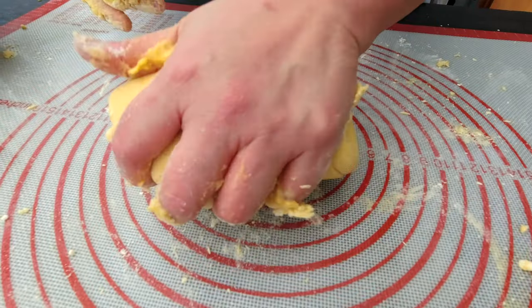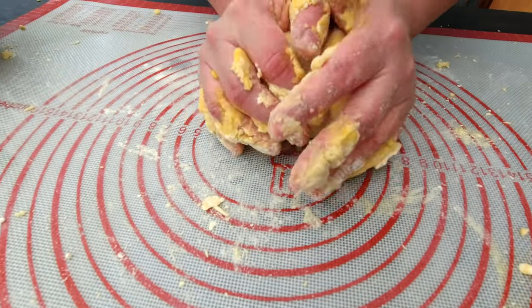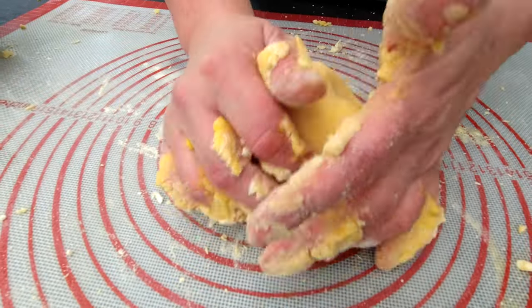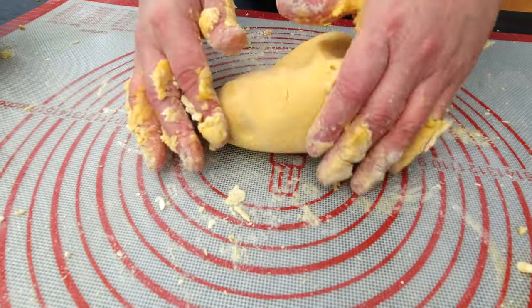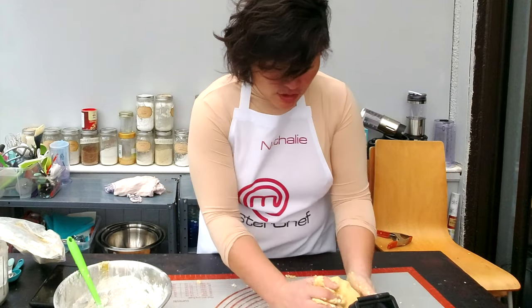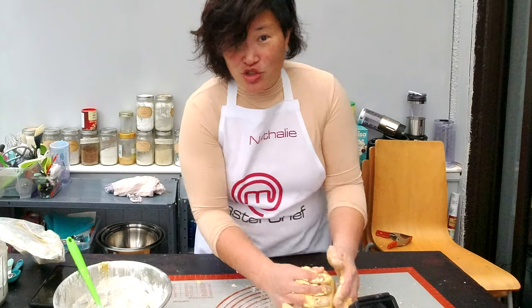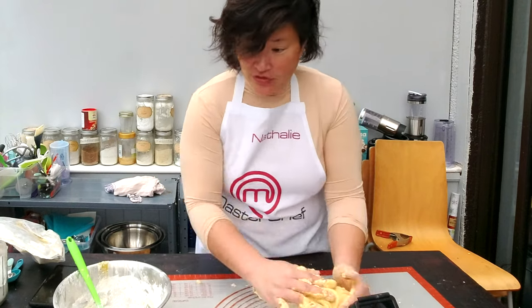I don't have to knead this dough as long. From what I understand, if you make real pasta dough with glutinous flour, you have to knead it much longer because of the gluten. But since I don't have any gluten in my dough, I don't have to knead it that long. There are definitely advantages to cooking gluten-free.